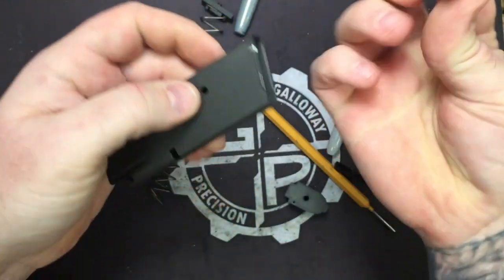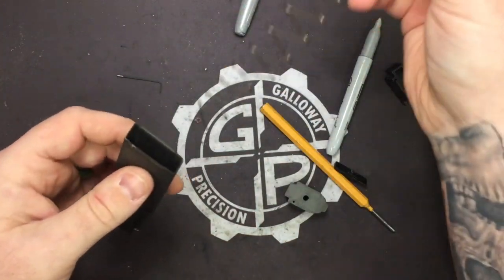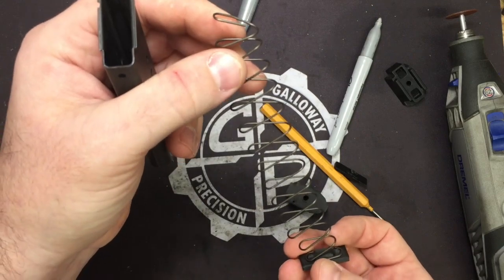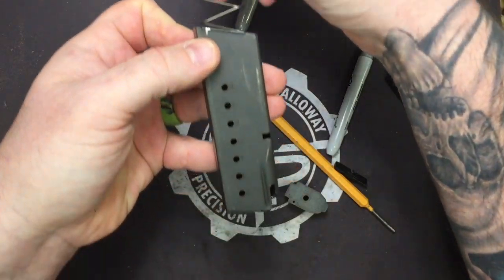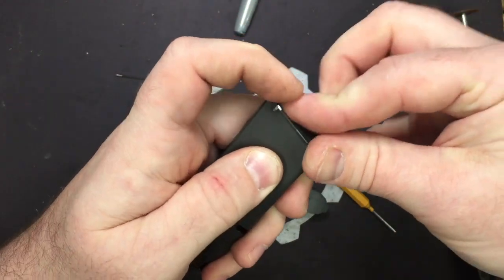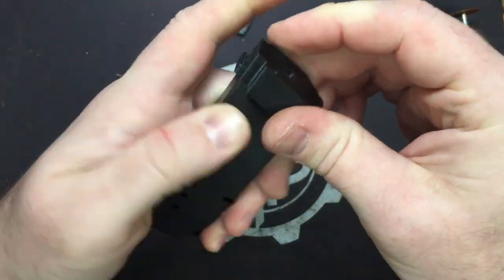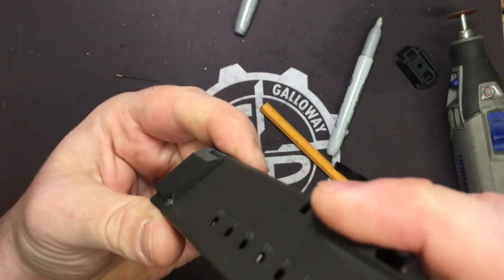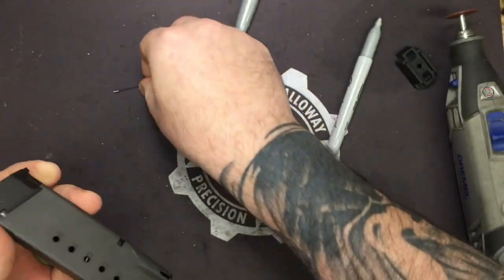Polymer fell out — no big deal, goes back in this way. We're going to take our spring, making sure that when we put our mag spring back in with our floor plate attached to it, it sits this way so that the follower will tilt correctly. Press in our locking plate, take our extension, go ahead and put it on, line everything back up. And as you can see, a perfect little cutout hole for that.